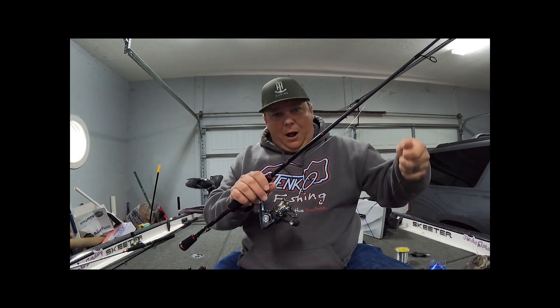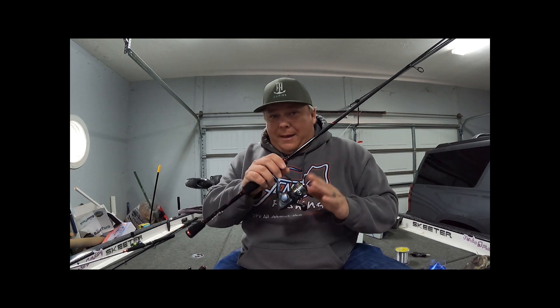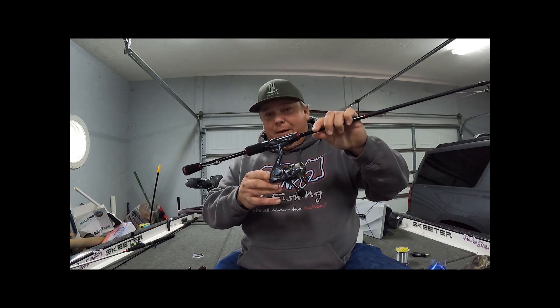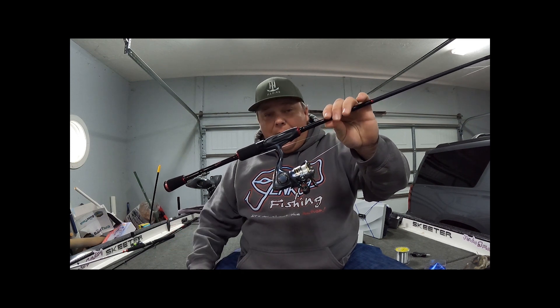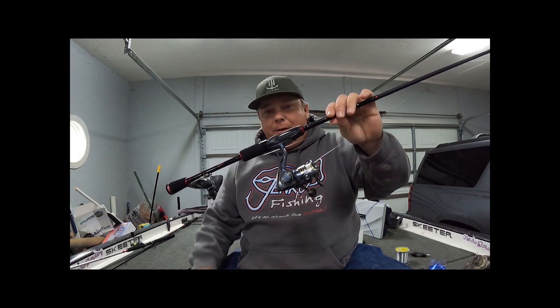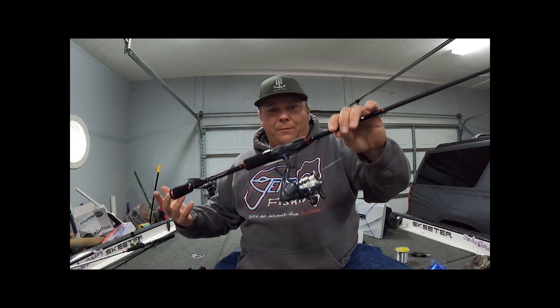I've also got it on probably 30 to 40 percent of my casting and pitching reels. This reel right here is a very good reel if you're starting out and want to figure out the game without dropping a lot of money on it. Grab you a couple of these right here.